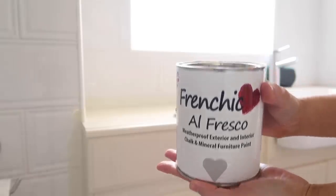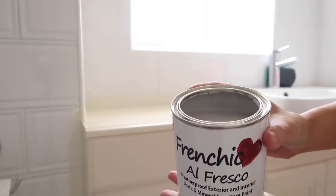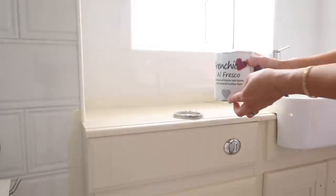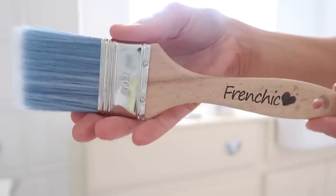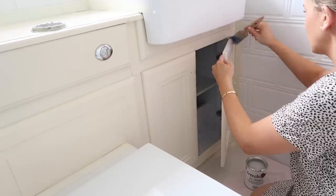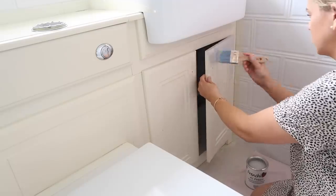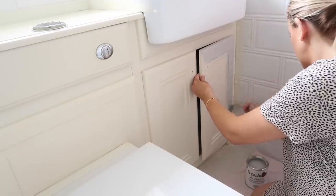The paint I'm using today is the Frenchique Al Fresco range and the shade is called Swanky Pants. I've used this range before outside in our garden on the boys' playhouse — it's perfect for indoor or outdoor use. This paint is really hard wearing and weatherproof, and it's also got a nice chalk finish so it covers really really well and it's lovely to use.